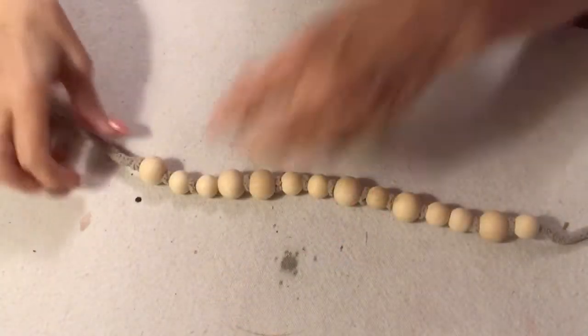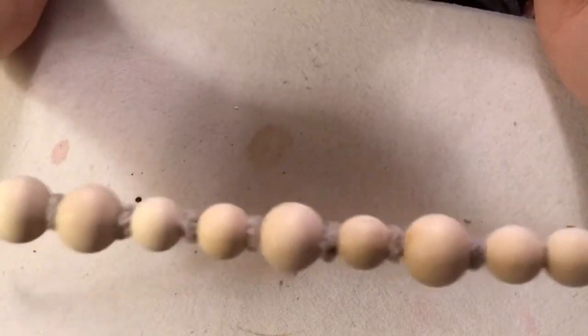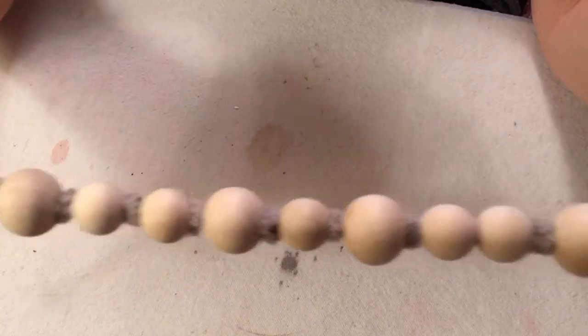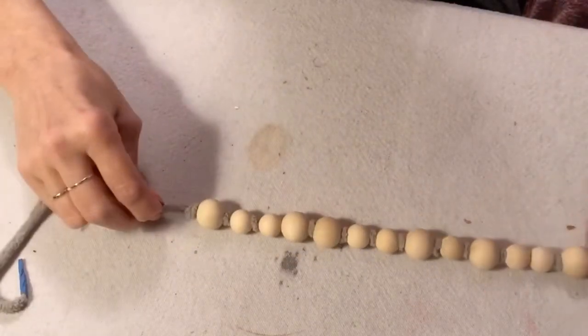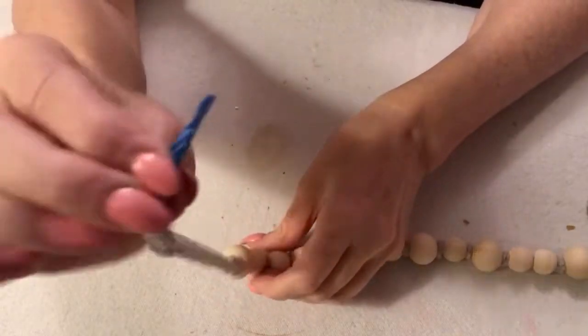Here is a hand-knotted, beaded wood bead embellishment I made to put on and dangle on the bottom of the lantern itself.